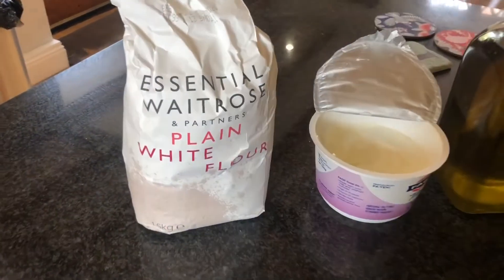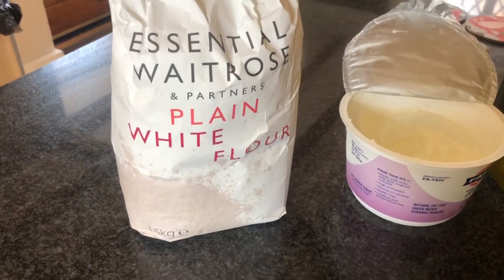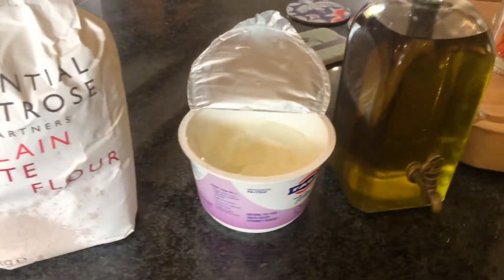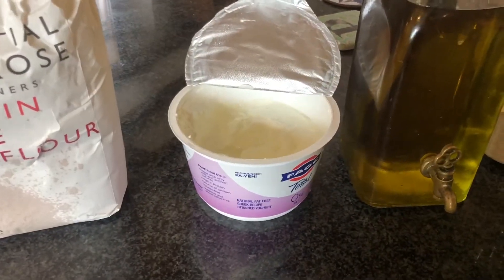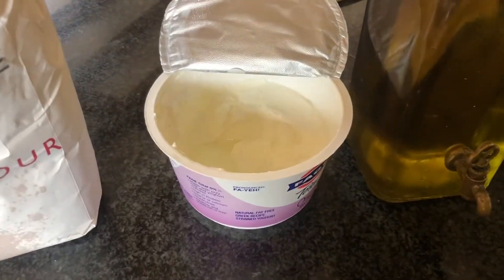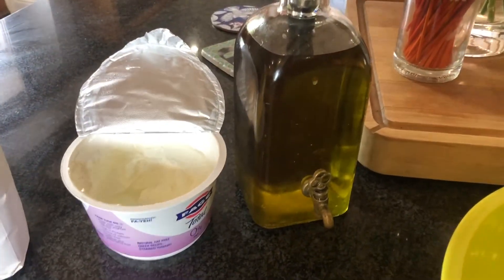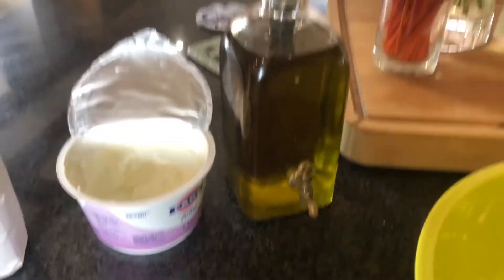So what you need is six tablespoons of flour — I've used plain white flour, but I guess you could use any flour you wanted. You need three tablespoons of plain yogurt; I've got a plain Greek yogurt here but any plain yogurt will do. And one tablespoon of oil — I'm using olive oil, but any vegetable oil will do.